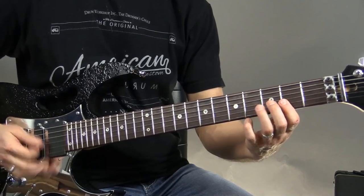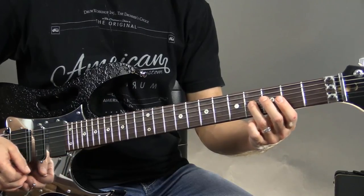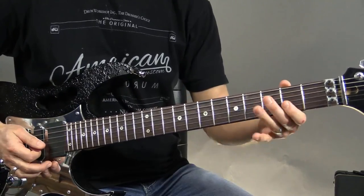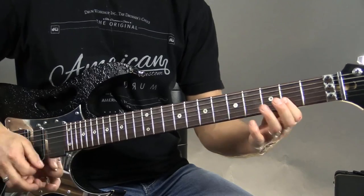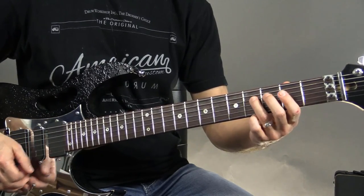So after I do that little hammer-on pull-off, I'm going to drop down to the third string fourth fret and play that note, and then back to those two notes. And then I'm going to play four, three, and four.